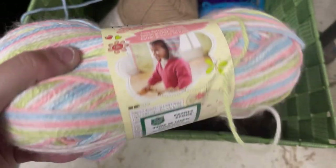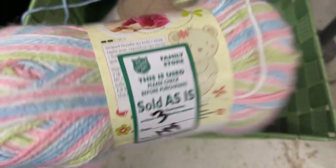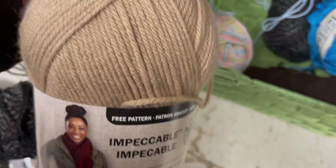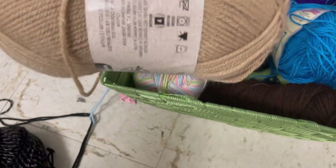Here's some Bernat Softy Baby — this one says $1.99. I don't know what the number three on it means. Here's some Impeccable from Loops and Threads. I guess that's 99 cents.